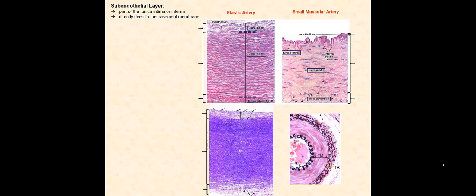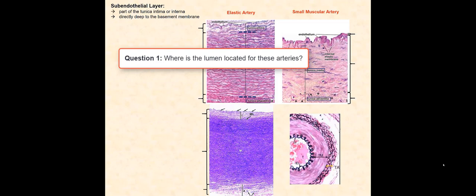Before we leave this slide, I have a few questions for you. Pause the video after I ask the questions to give you time to answer them, then play the video to check your answer. Question 1: Where is the lumen located for these arteries? Question 2: What is found in the lumen? Question 3: Where is the interstitial space located?